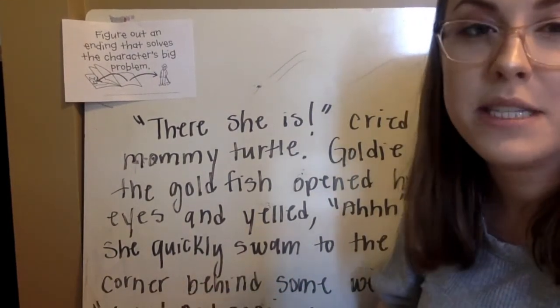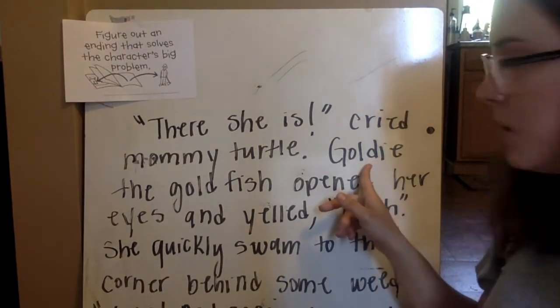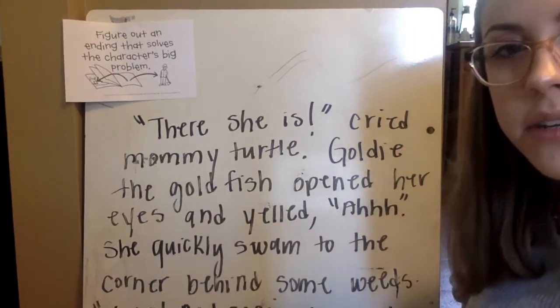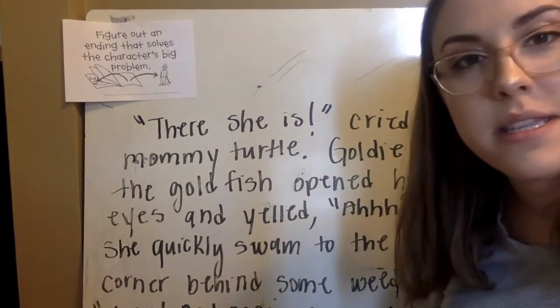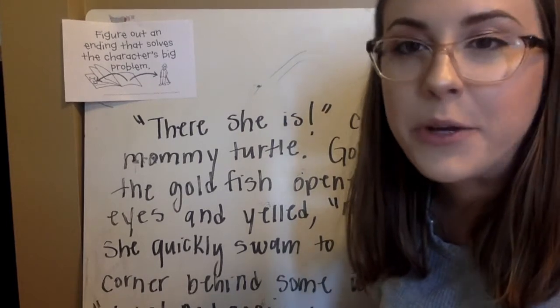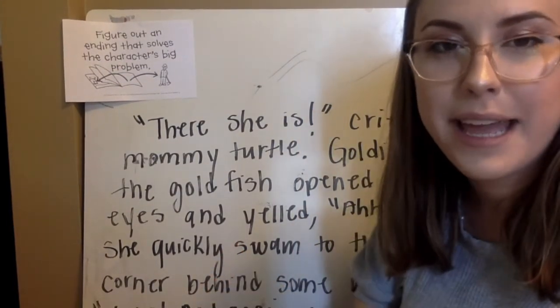You can bring in some elements from the traditional story. Like I talked about, I named my goldfish Goldie, like in Goldilocks. I made sure there was a mommy turtle. And then I came up with something creative that wasn't there before — sleep swimming. So there are lots of different ways that you can be creative in this. Make sure to share with your teacher what you write for an ending today when you're all finished.